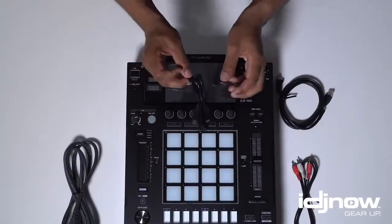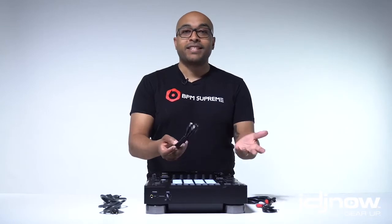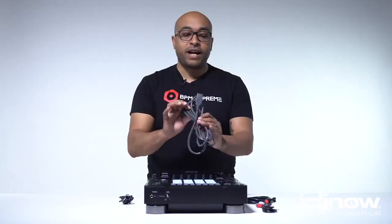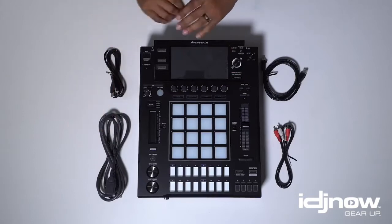Up next, it's the USB cable. Nothing fancy about this — it's a standard USB cable, not gold-plated. And lastly, the IEC cable. This is a very nice, thick IEC cable. I love these. They're very easily replaceable in a pinch.